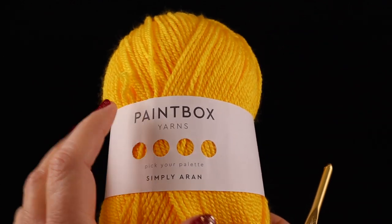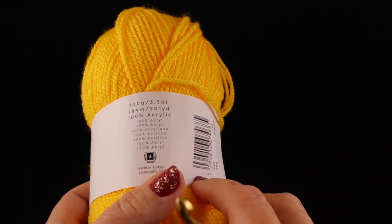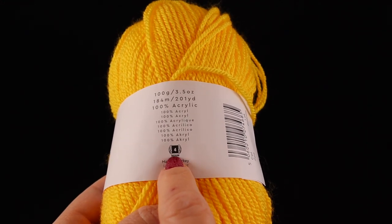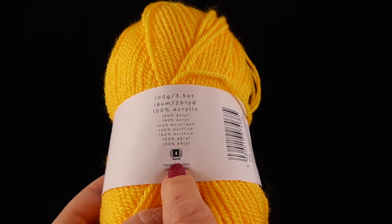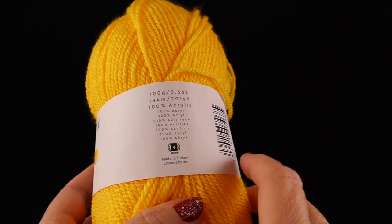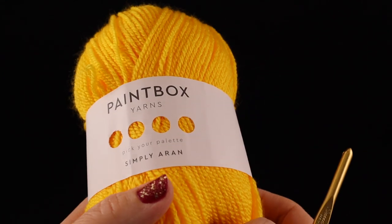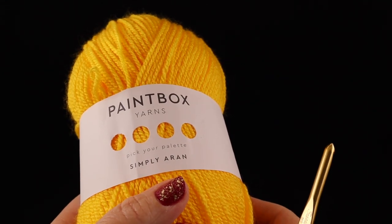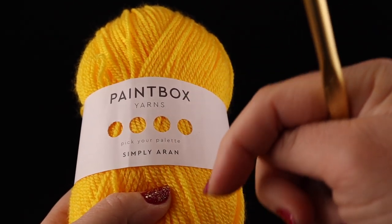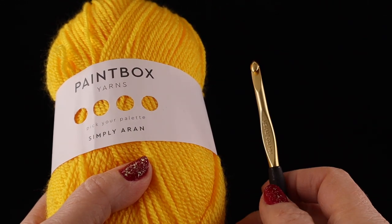For this demonstration, I'm going to be using some Paintbox yarns. This is an Aran weight or what we call a worsted weight. Another classification is that it's a medium or a number four. This is very important when you go to the yarn store to buy yarn because it can be very confusing. This is actually a low cost yarn, a hundred percent acrylic — it's a good entry level for learning how to do the basic stitches. You can order this online by looking at the video description; there should be an affiliate link there for you to check out.